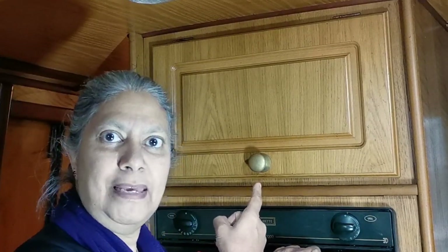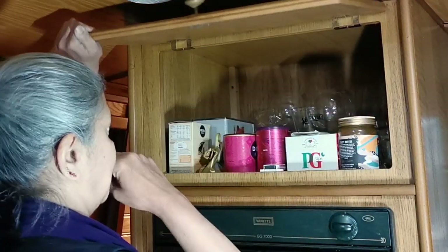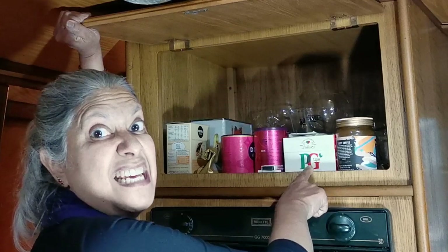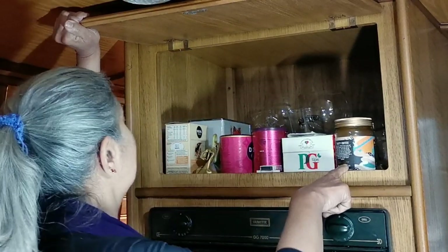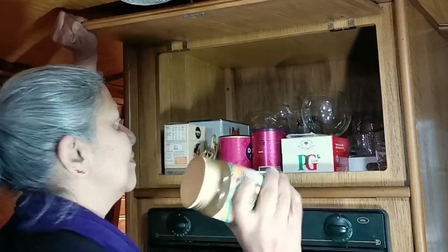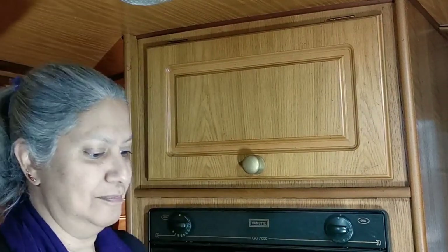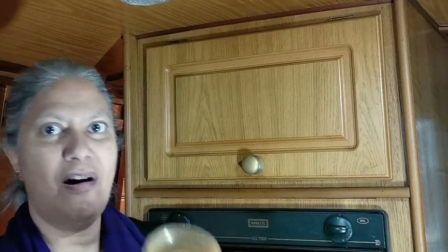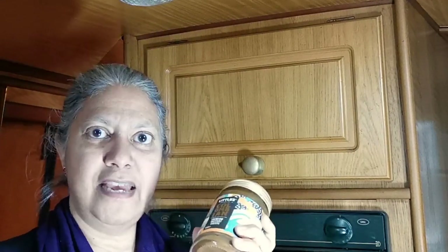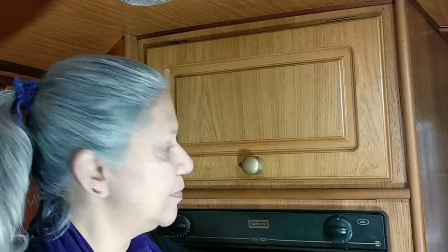The second space I want to reorganise is this cupboard up here. In it are various glasses, chai lattes, teas, coffees, and the toaster. However, the coffee gets really hard in there. So I'm thinking of taking all of those items and putting them into the drawers there. I'll take them out of the cupboard first.